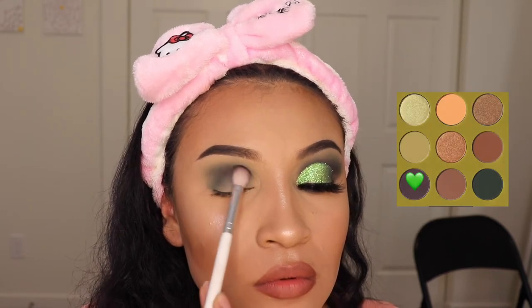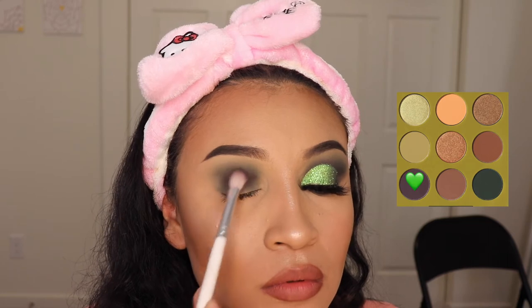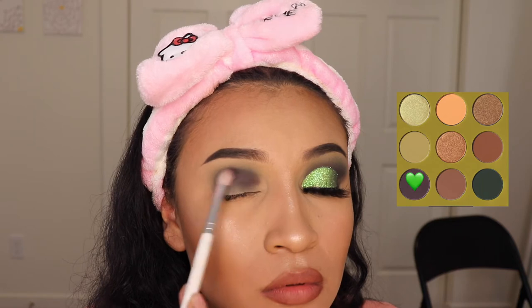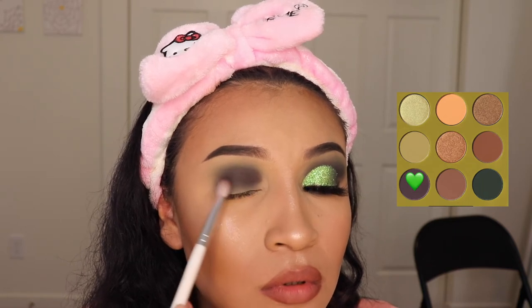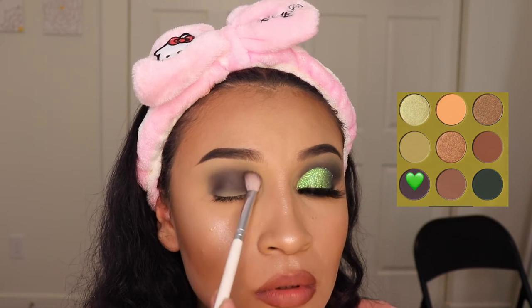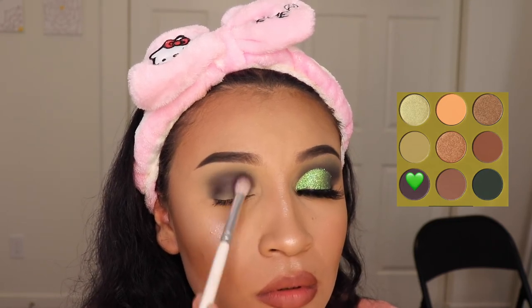Next I'm going in with the shade Really Busy and I'm going to be applying this on my crease as well, but I'm leaning more towards the bottom like on my lid. I'm kind of pressing down and just blending side to side. This is one of my favorite shades on this palette because it's so easy and smooth to blend.